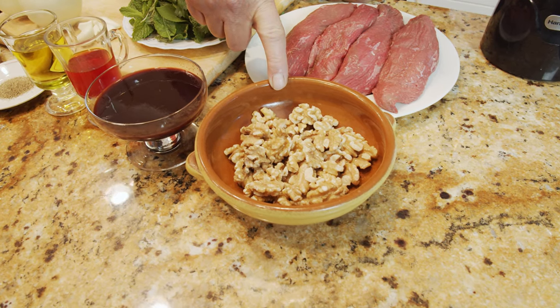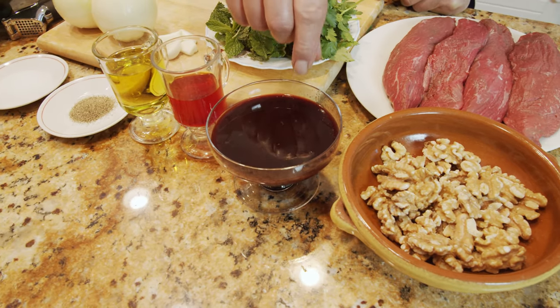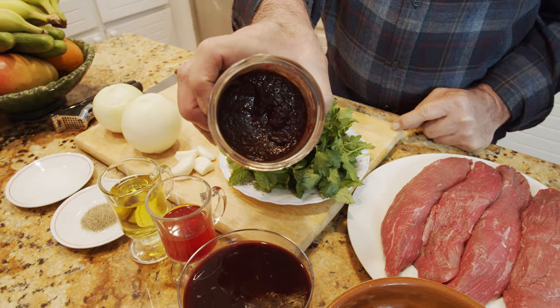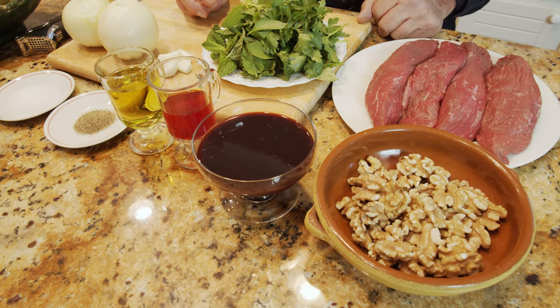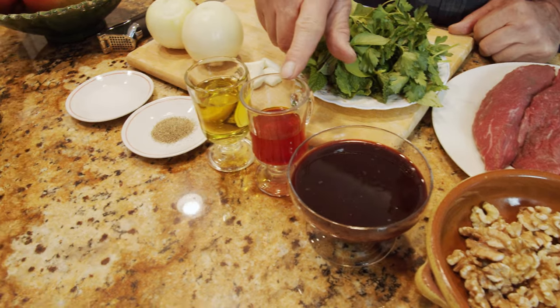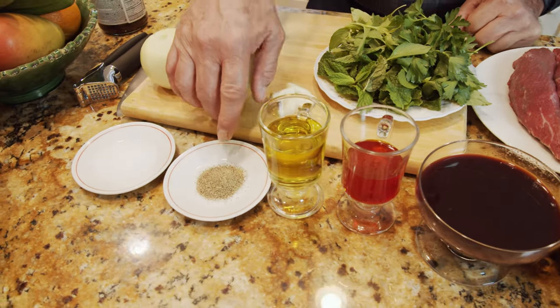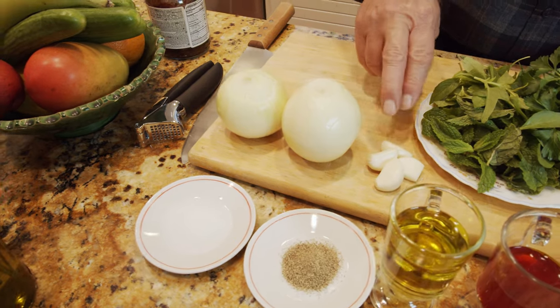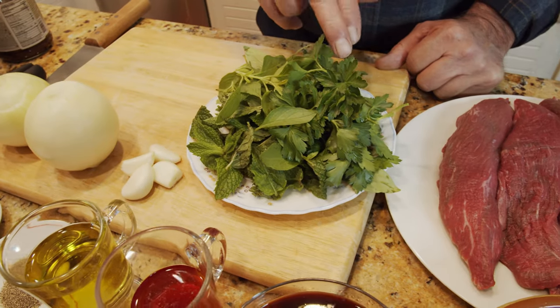Here I have 125 grams of walnut which we have to grind. This is pomegranate molasses - I actually had molasses from pomegranate that I made previously. As you can see it's very thick, so I mixed it with pomegranate juice, which is about 250 grams of molasses. I also have some liquid saffron, a quarter cup of cooking oil or olive oil, one teaspoon black pepper, and one teaspoon salt.